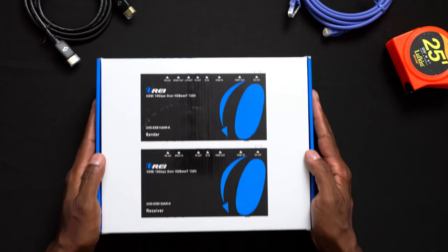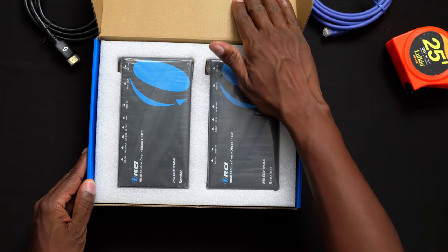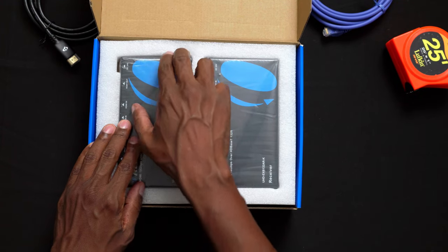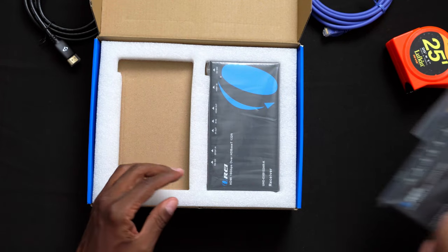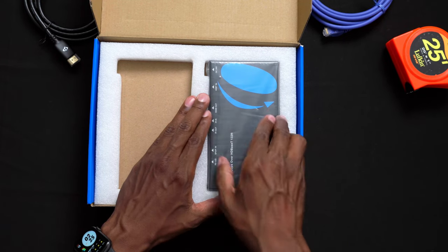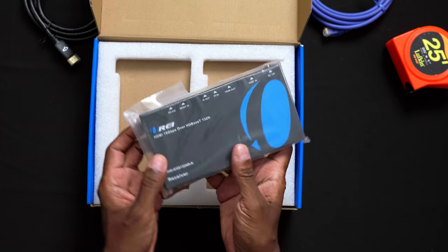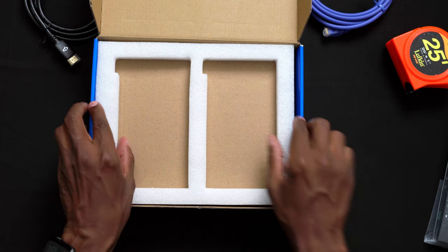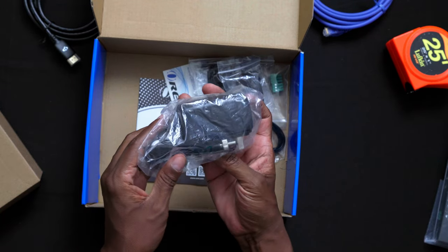Now we're going to look at everything that comes in the box. On the top, we have a sender — this is where everything is going to plug into this little adapter. And this is a receiver unit, which is going to receive the signal through the Ethernet cable so you can hook it up to your TV or monitor on the other side. We also have a power supply.